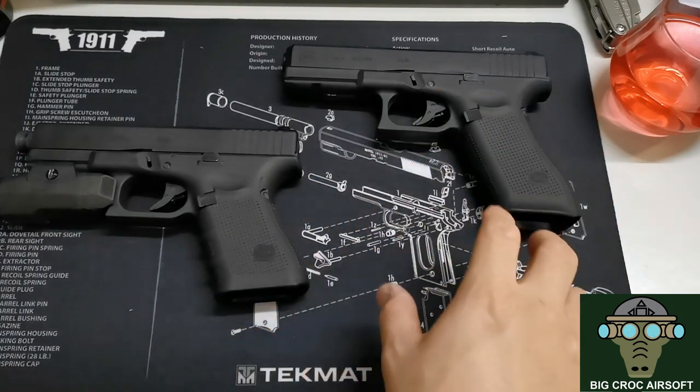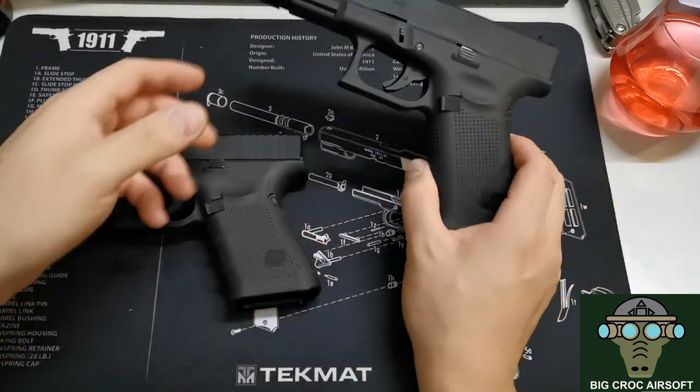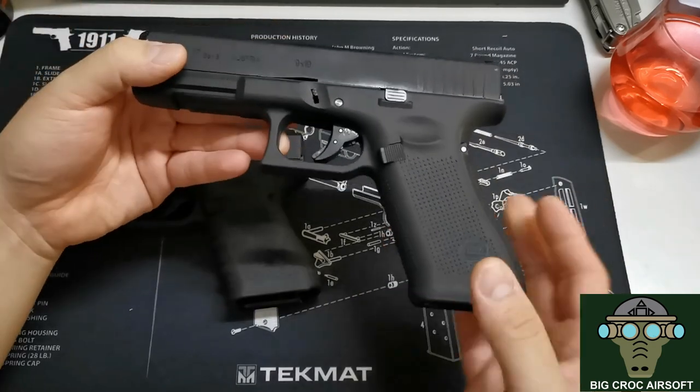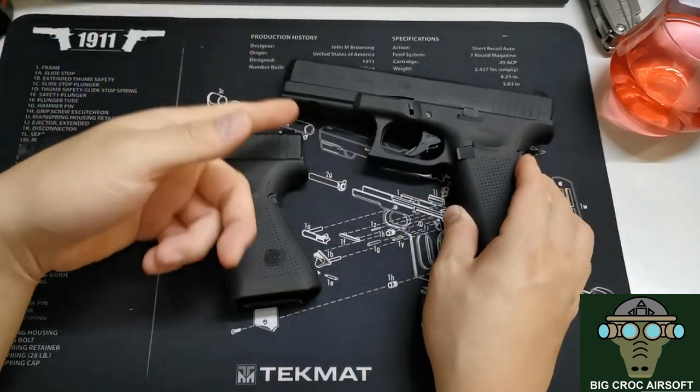I just came in from a range session testing both. This is actually my friend's Glock 19 Gen 4. At the range, someone happened to have a Glock 17 Gen 4 by VFC, so I've done a little comparison video I'll be showing you in a bit — the 17 Gen 5, 19 Gen 4, and 19X.